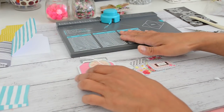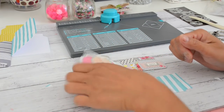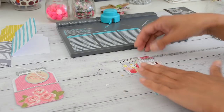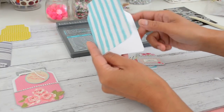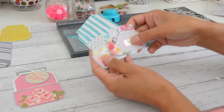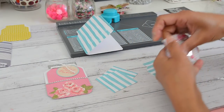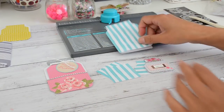Those are all the projects I made with the mason jar shape using the We Are Memory Keepers punch board — all using 6x6 papers. If you've got 12x12 paper you can get two pockets and two mason jars, or four mason jar cards and a whole heap of mini mason jars. I hope you enjoyed this tutorial — please subscribe, leave a comment if you like, and click the bell for notifications. Hopefully I'll see you in my next video, bye for now.